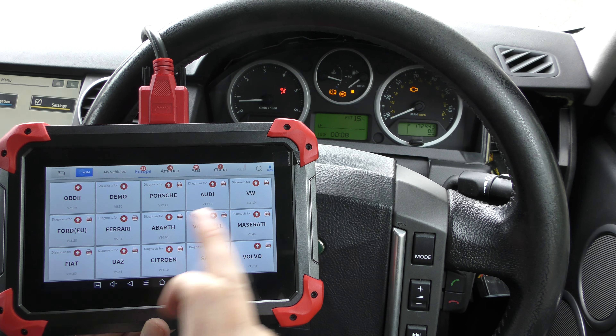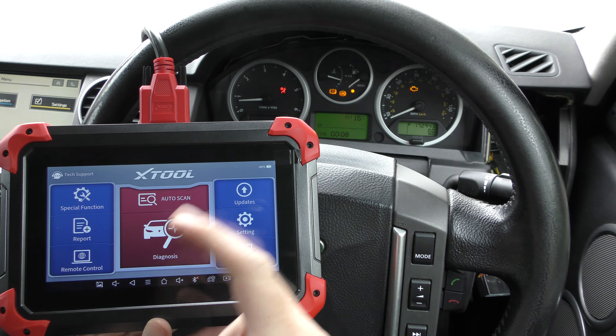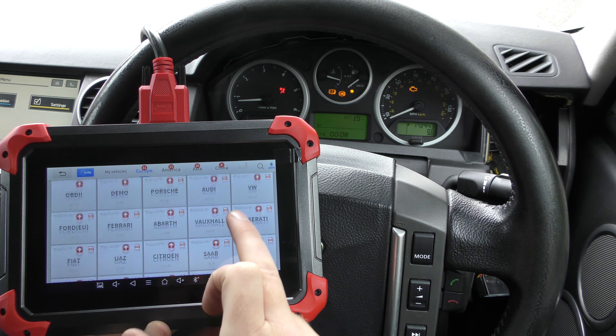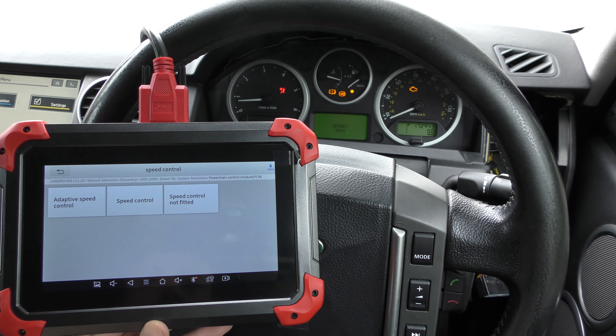We'll start with the check engine light. We've got the tool plugged into the diagnostic port. Click into diagnostics — it's a touchscreen package — then click on Europe, which brings up a list of all the European makes and models it can cover. A little red circle with a white arrow means an update is available for that manufacturer. Updates are constantly being rolled out. We'll go to diagnosis, find Land Rover, manually select the Discovery, 2007 model, diesel V6, and it'll take a few seconds to connect to the vehicle.